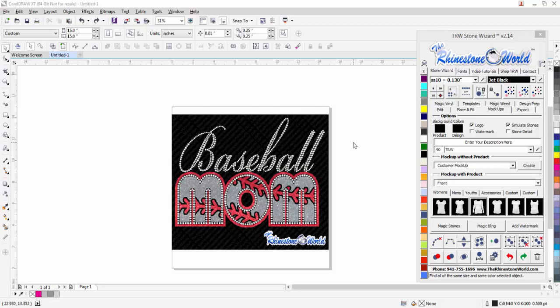Hi there TRW crew, Matt Vassallo here with therhinestoneworld.com. In this video tutorial I'm going to show you how to create an awesome design like this baseball mom design from scratch in the TRW Stone Wizard for CorelDRAW. The TRW Stone Wizard is the most widely used and user-friendly rhinestone and multi-decoration software for CorelDRAW in the industry, with thousands of happy users who love how easy it is to create designs.